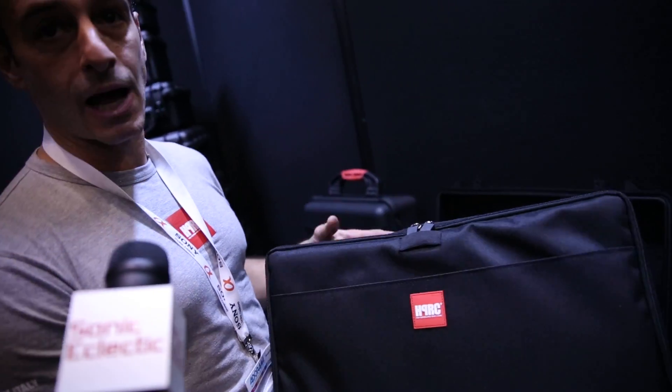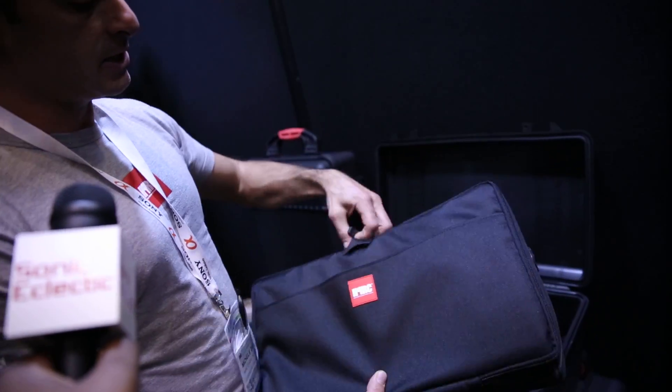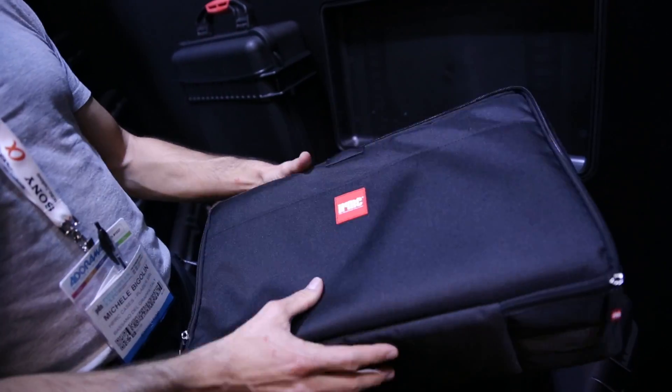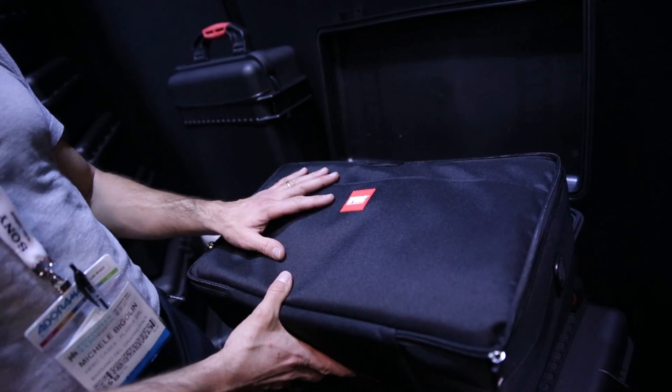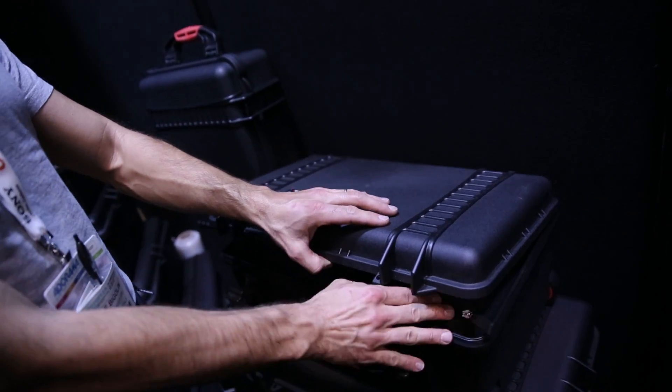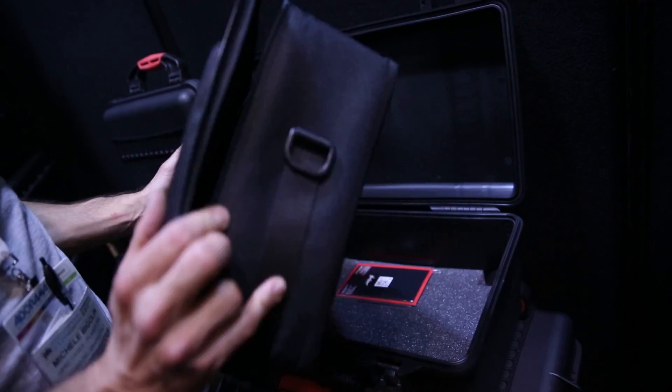This is a very flexible solution that we made for the photo market about three to four years ago. And then there is a third solution called the Cordura bag, over here. This is a soft bag that can be used without the hard case. Internally, as in the divider kit, you have dividers. The main idea is that you put everything into the soft bag, and when you have to ship the case, you just put the soft bag inside and ship it. When you reach the destination, you take the soft bag out and everything is very well protected in the bag.